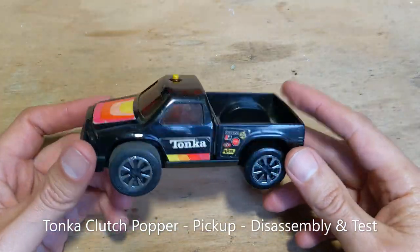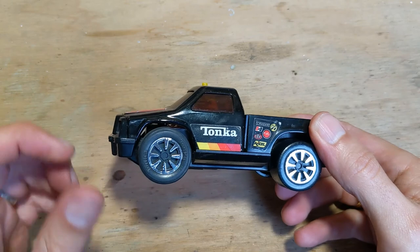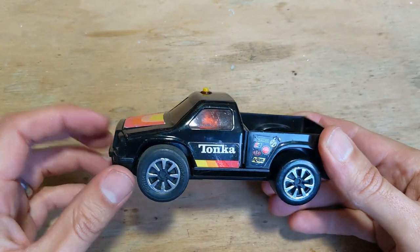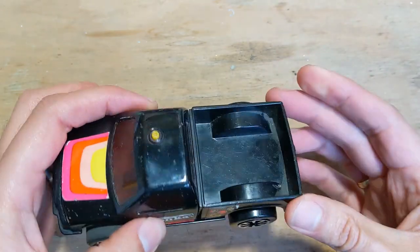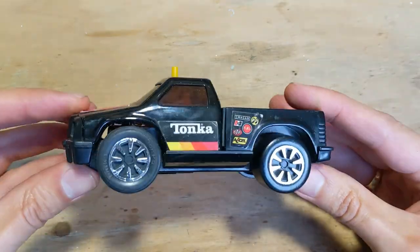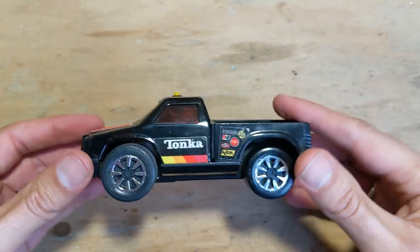This one is the Tonka clutch popper pickup model. It's a bit different to the others - it's front-wheel drive, so the motor has been placed in the front. It's got a steel frame cab with a plastic back piece tray, and sort of the same type of wheelbase as the others with rubber wheels on the front, but it's a little different.